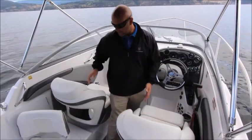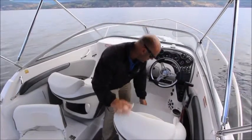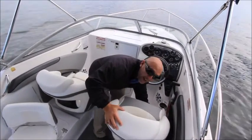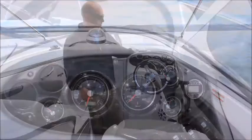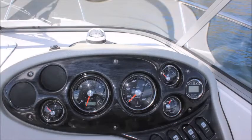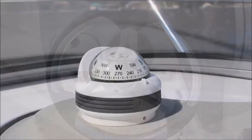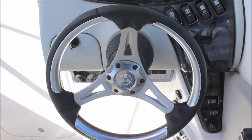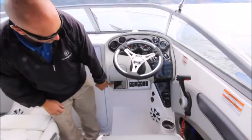Here at the helm and the passenger seats, these are the nice Razor Allante bucket seats. They both have flip-up bolsters and are fully adjustable forward and back and around. At the helm we have a beautifully laid out dash with all free gauges, a nice compass, and the Campion trademark tilt steering wheel. We've also got the nice Kicker 10 stereo with six speakers.